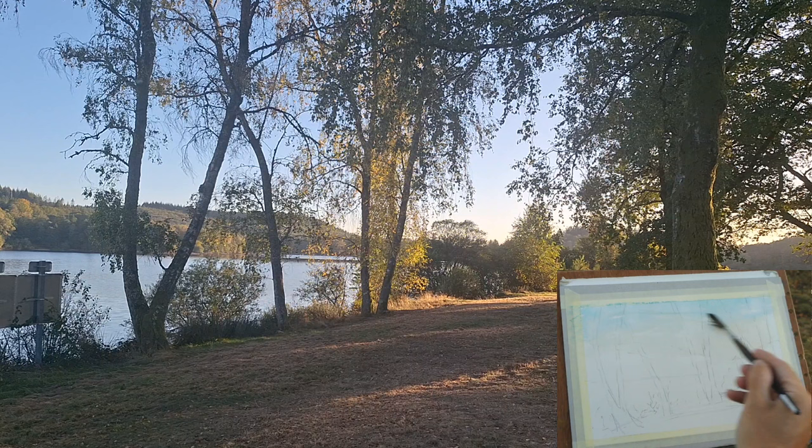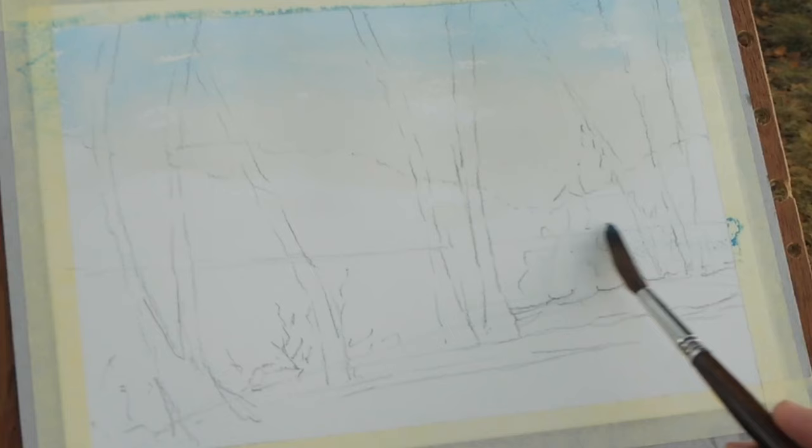An important thing on this one is tonal contrast. I need to go nice and light with the sky and the water, because it's going to need the dark of the trees against the light of the water.